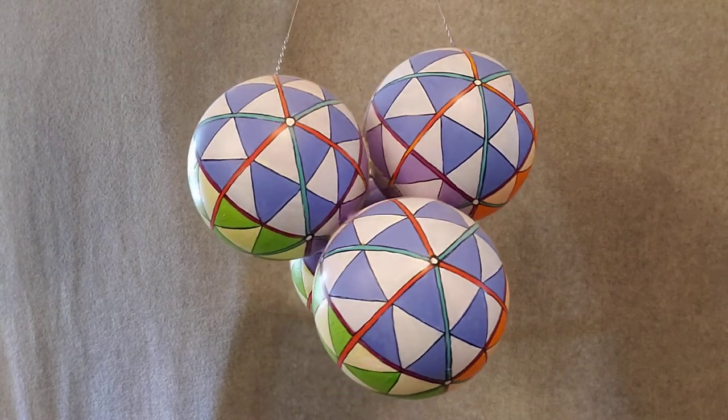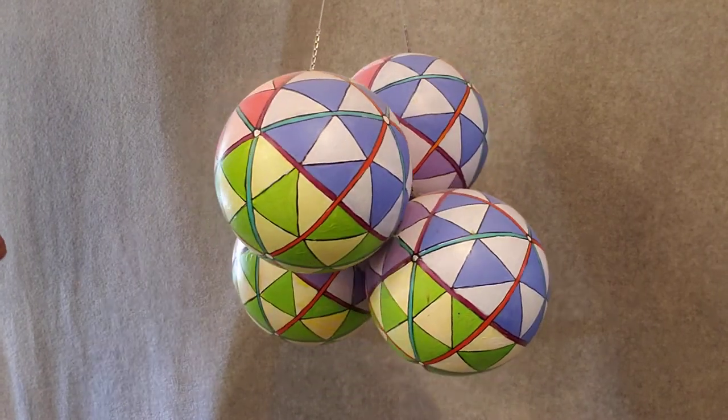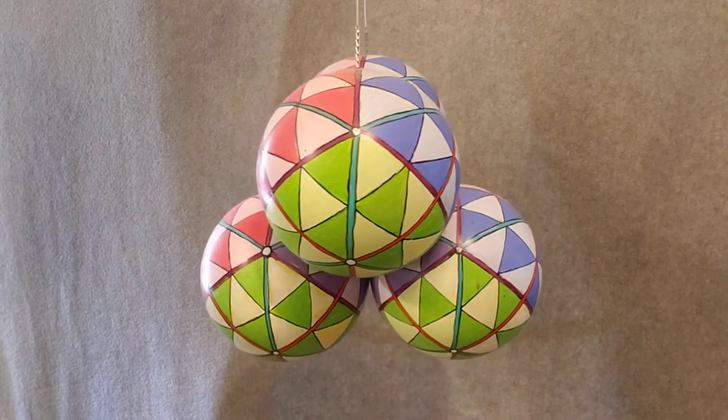The spheres themselves are six inch diameter each.